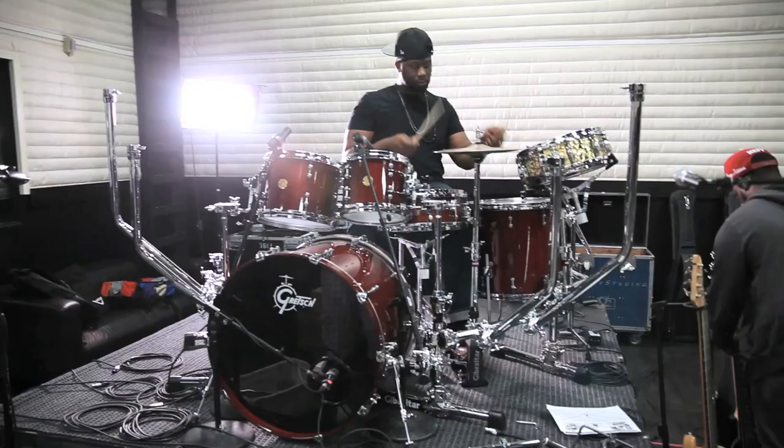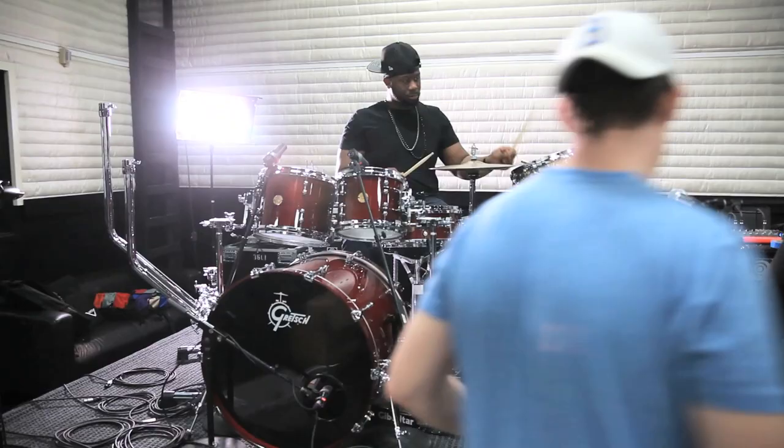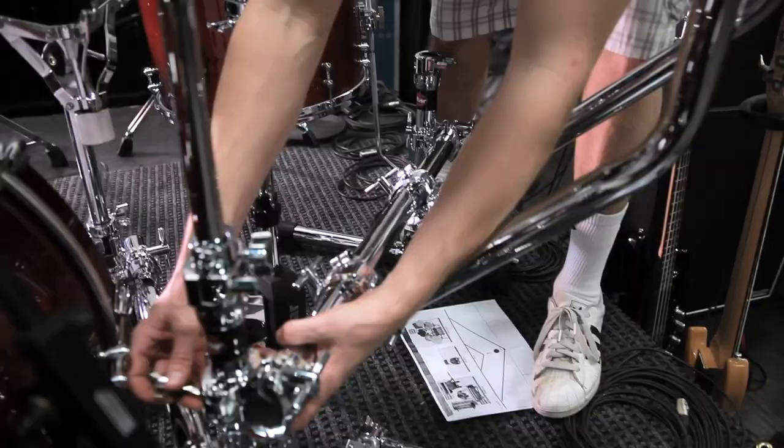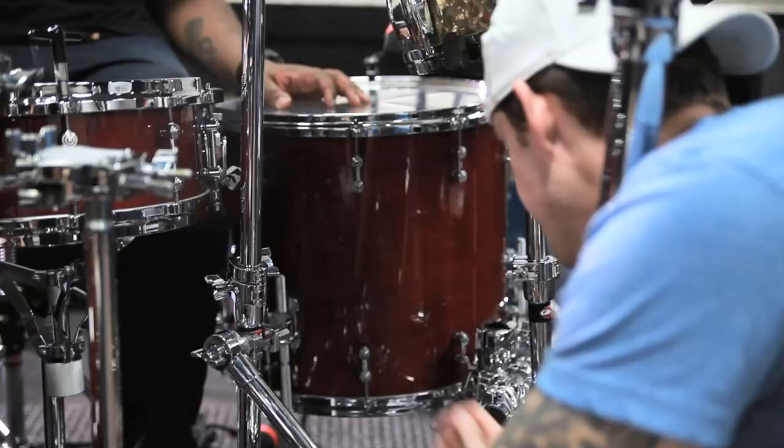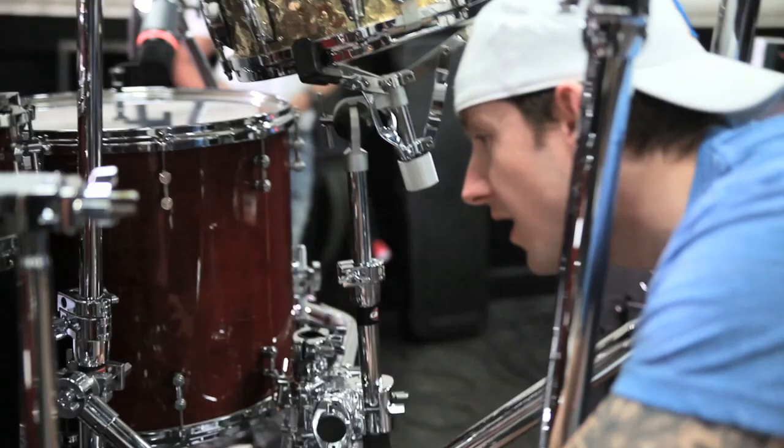I wanted to showcase more of the drums. A lot of times when I use stands and I've got a million stands in the way, it covers the drum too much and people can't really see it. I'm playing some really cool drums, so I want to show them off. The spider rack gives me that opportunity — it allows me to still have everything where I need it to be. Nothing's in the way, nothing's overclouding everything. And at the end of the day, showcasing some really cool drums.